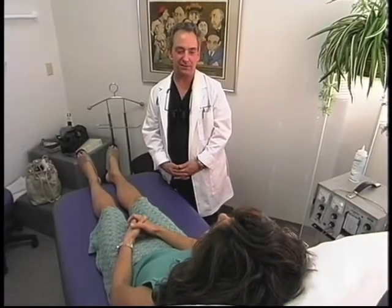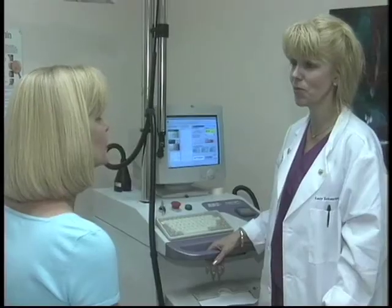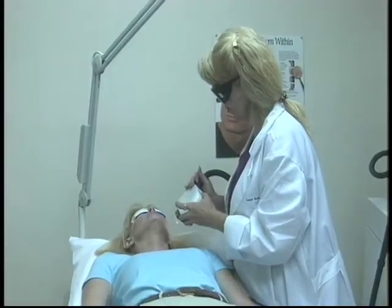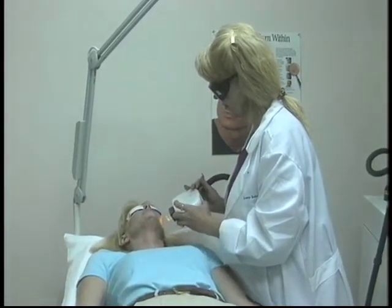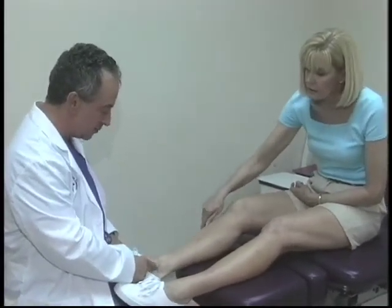I sometimes tell patients that high tech is not the best tech. Everybody wants to know if we have lasers — and I have lots of lasers. The problem with lasers is they're not the ultimate treatment for some of these things. If I paint a vein with a laser, I'm just painting that vein and not hitting the trunk of the vein that may be causing the problem. So usually the best method, especially in the legs, is sclerotherapy or injection therapy.